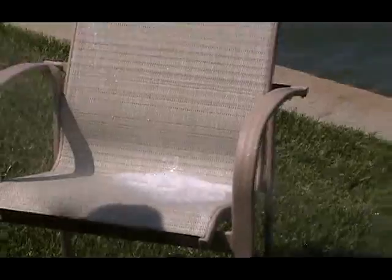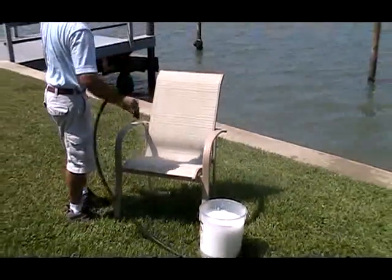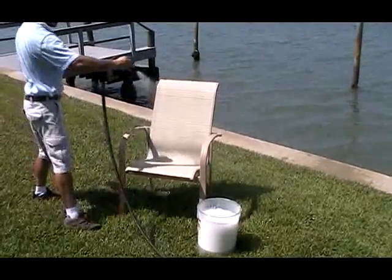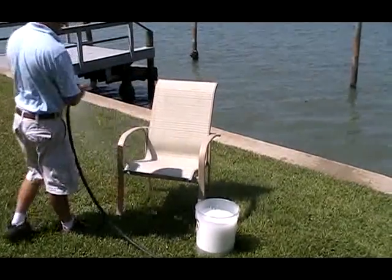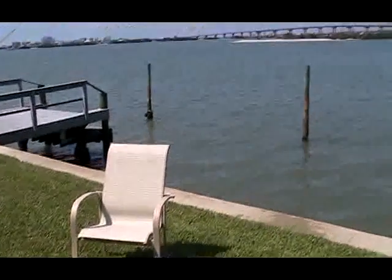Many people like to toss their patio furniture into their swimming pools in hopes that the chlorine will clean their furniture. This can not only cause damage to your pool and your furniture frames, it is also largely ineffective in removing oils that build up on the fabric, and can leave unwanted water in the frame where there is no protective finish. This can eventually lead to oxidation in aluminum and rust if you have steel furniture.